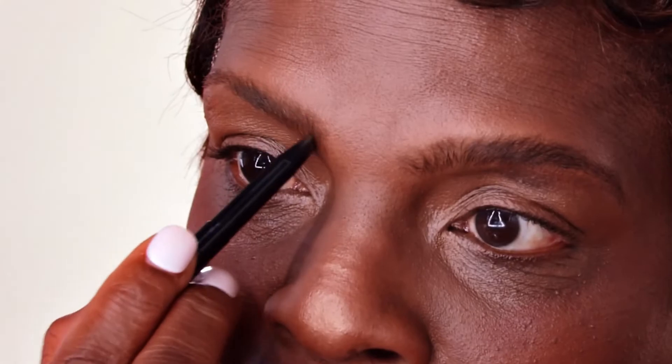The next thing I do is use my brow gel pencil. On one end of course is the pencil where I kind of outline my brows a little bit and put a little color there to thicken it up. On the other end I actually have the gel that holds it in place.